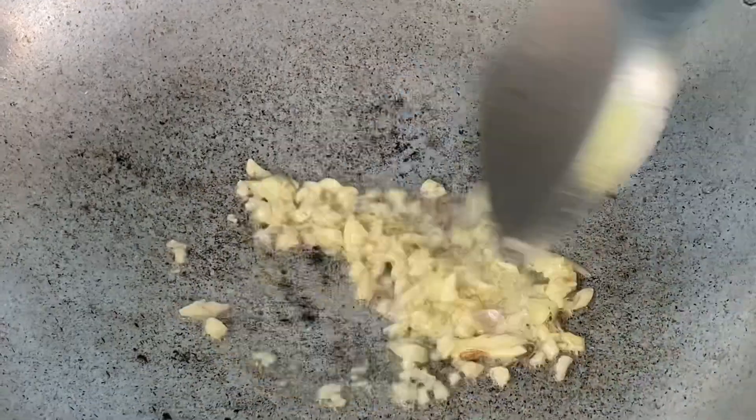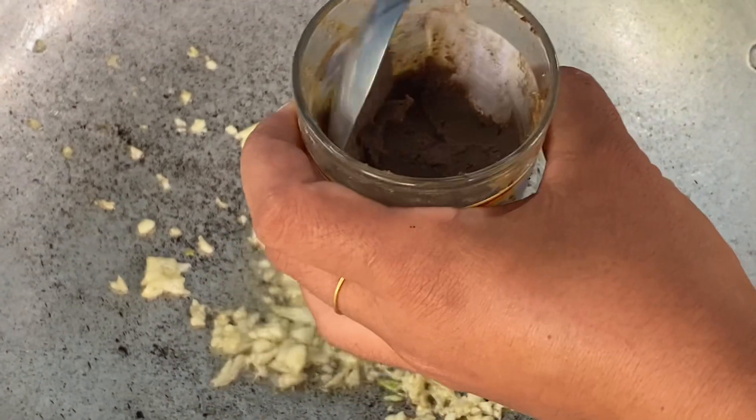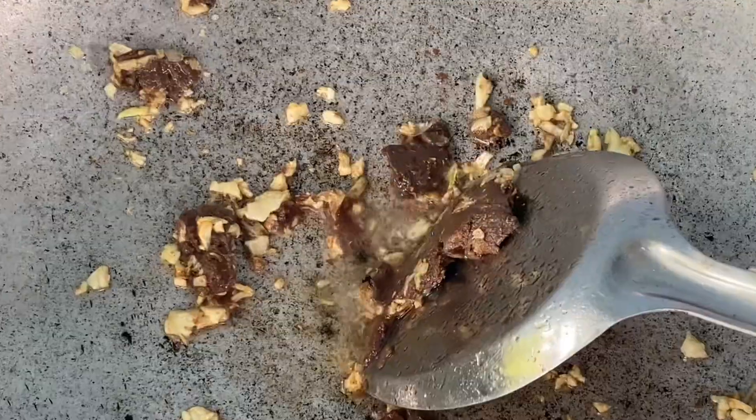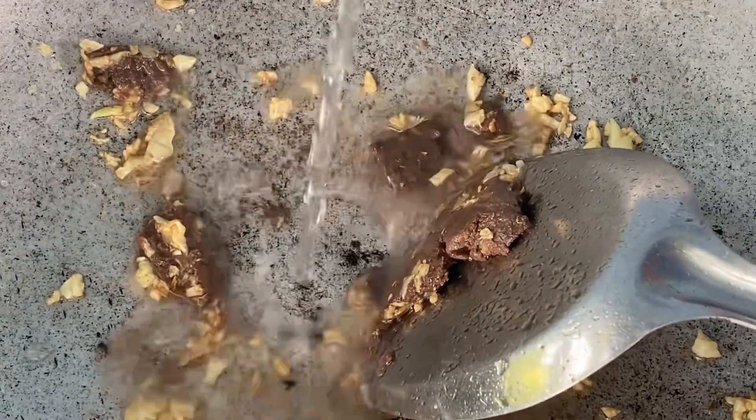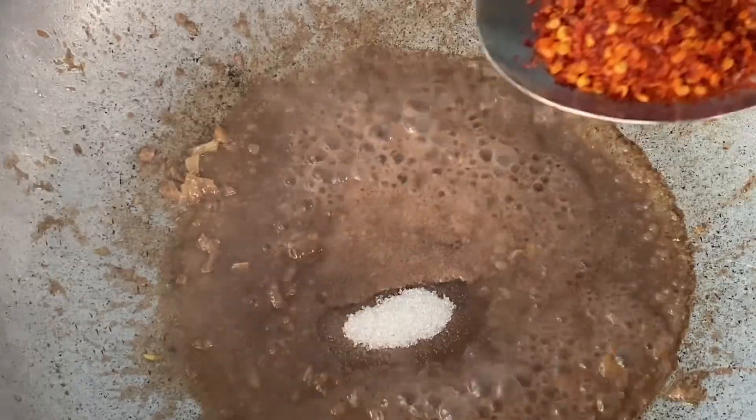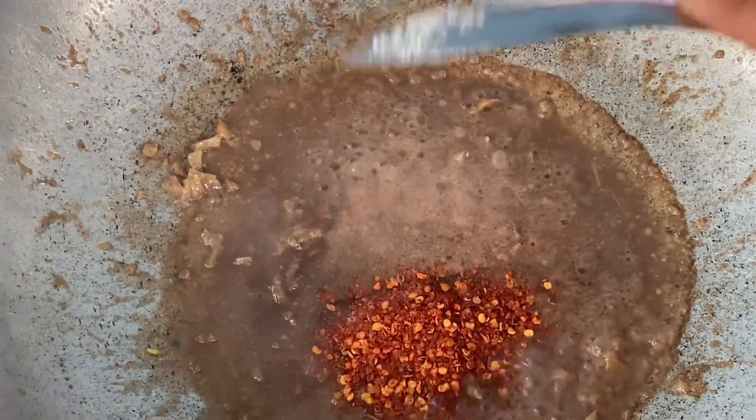Add oil, add our garlic. This is our deep pass everyone. Add water, add our ice cream, add our sugar, add our chili. Mix it together.